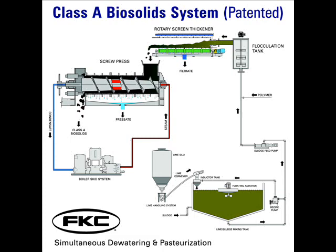The first step in this process is the addition of alkali material. The City of Sequim uses quicklime to elevate the pH of the sludge to meet the vector attraction reduction requirements. Lime is stored in a 900 cubic foot silo and is easily slaked with the sludge via the inductor tank.